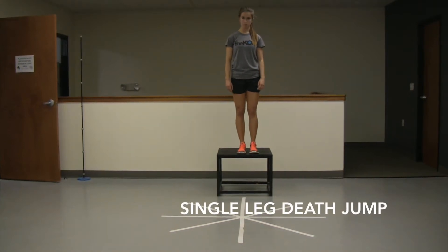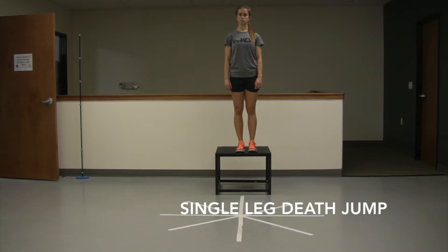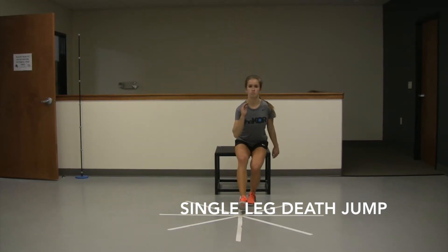Single leg depth jump — you're working on eccentric single leg control off an elevated surface. Here she's going to start on two legs. The leg she leads to step off with is the leg she's going to land and catch the squat jump.